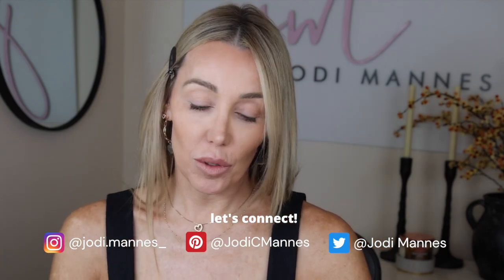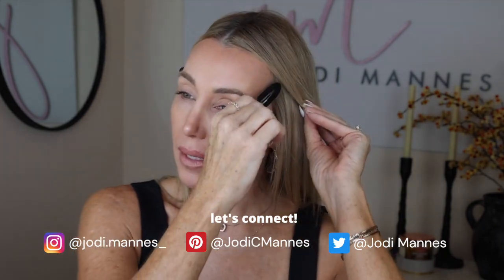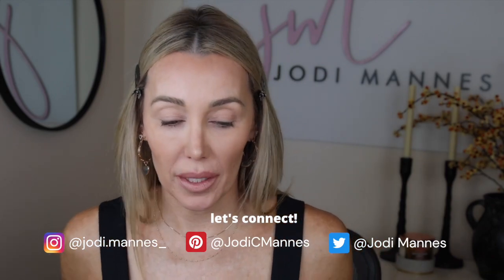All right, let's get into this fun eyeliner look. I don't want to say age appropriate for more mature women, because really — what is age appropriate? Age appropriate is just a state of mind to some degree. But classy still — keep it classy and elegant.